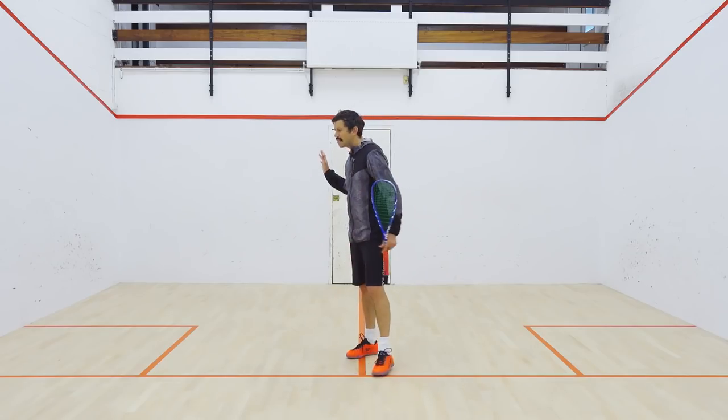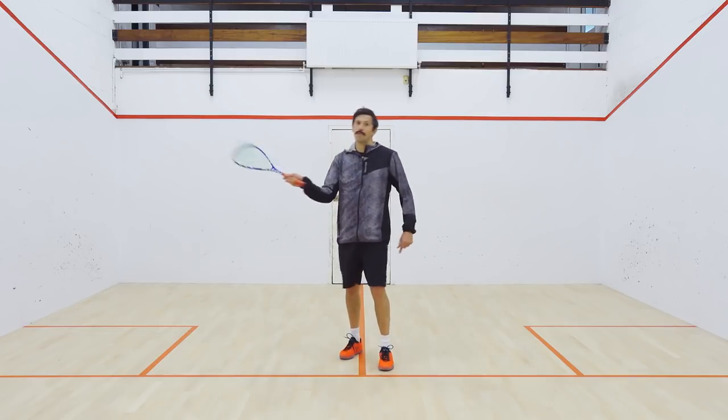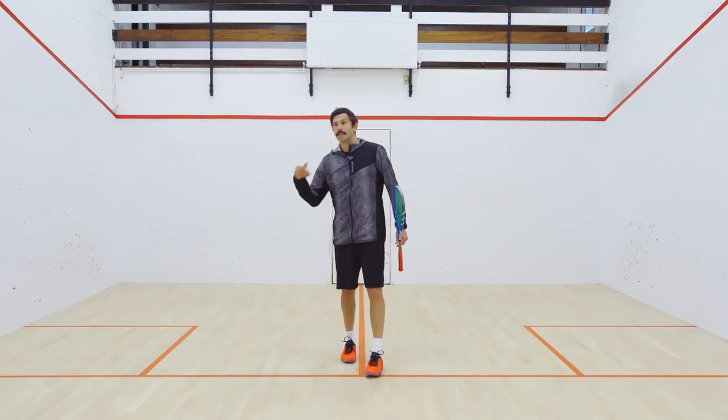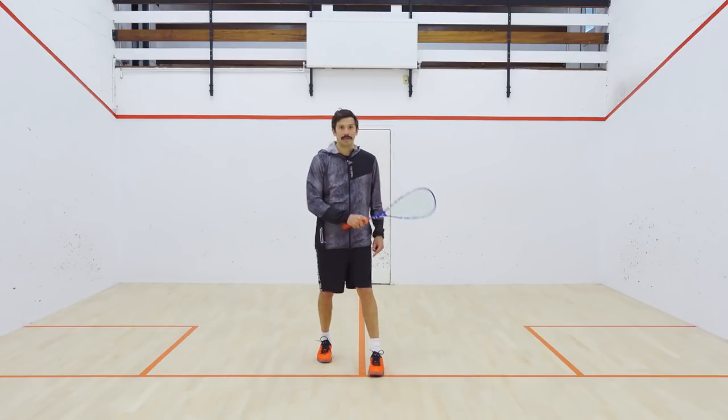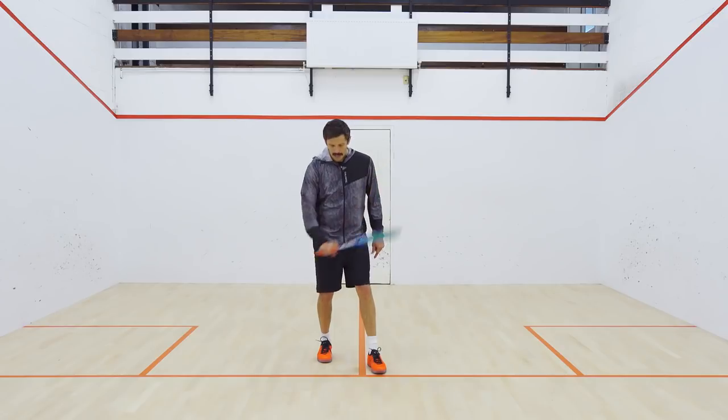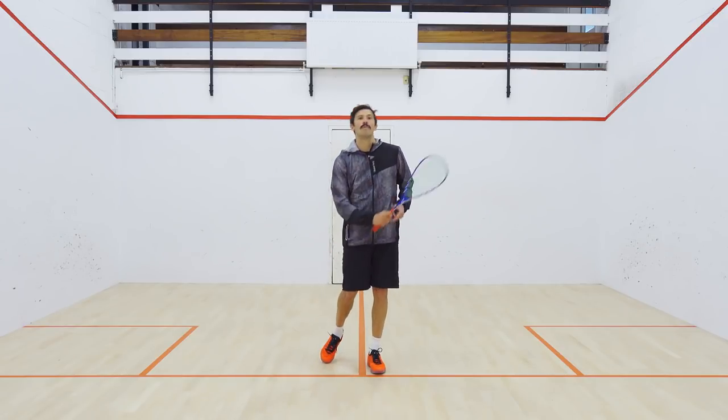So if you find yourself dragging the ball down, hitting tins — whether it be on the volley, at the front of the court, or on the boast — think about what that bottom edge is doing. Think about opening up and ask yourself: where are my knuckles, where's my thumb?